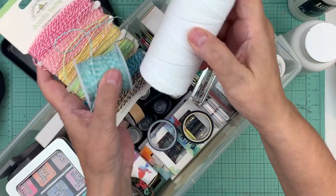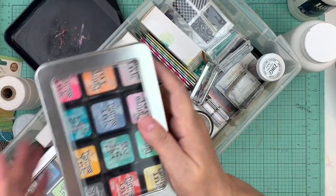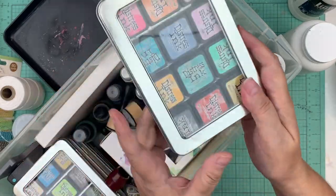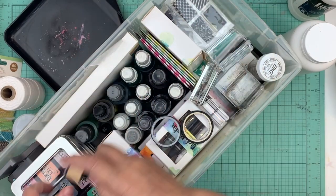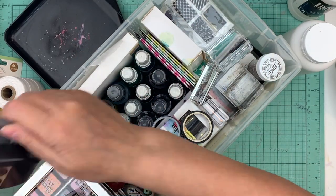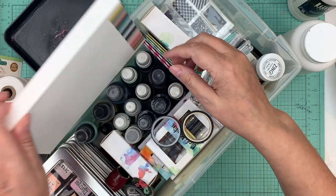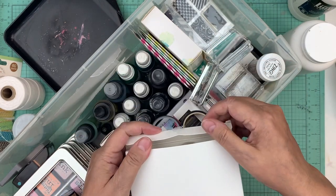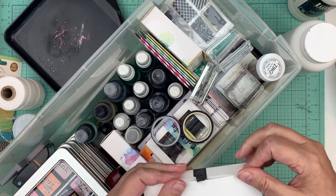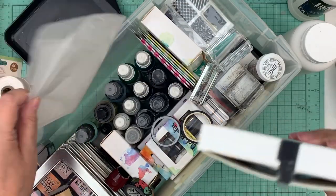I got three of those containers. I have all my inks and they all fit in these little containers. I'm bringing two tools — this is one of the only punches I'm bringing, it's a border tool. I bought these washi tapes and there's like 24 of them or something. I just got them this week so I left them in the box.